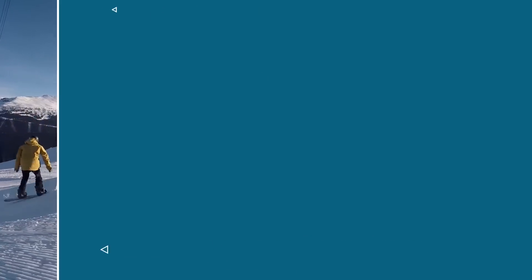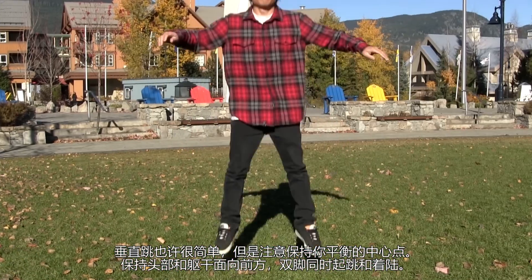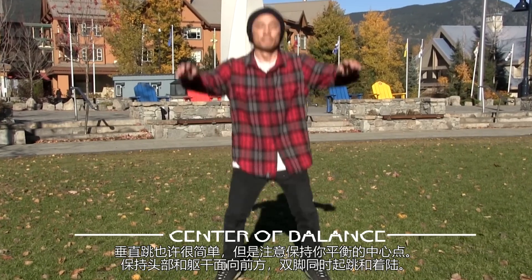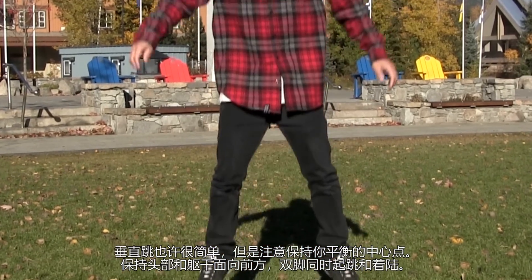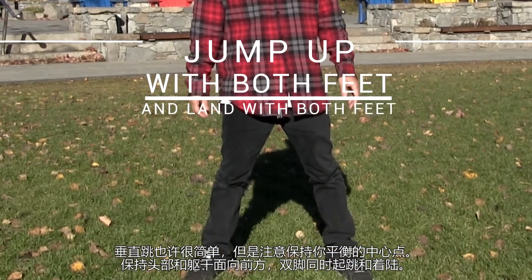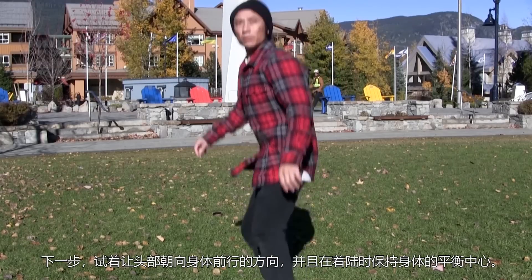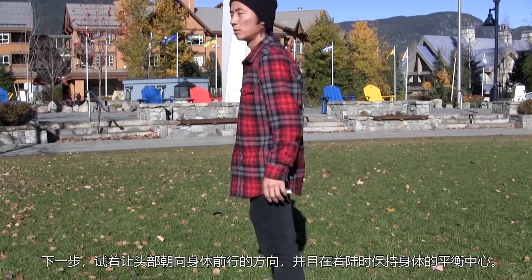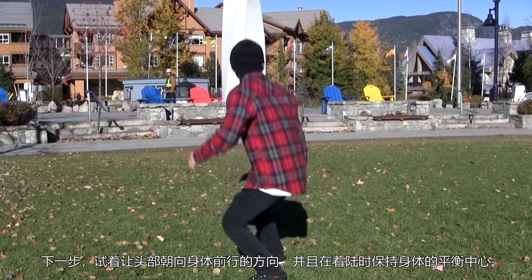Alright, let's get started. 1. Vertical Jump. This may be a simple vertical jump, but try to confirm your center of balance. Keep your head and torso facing forward. Jump up with both feet and land with both feet. Next, try facing your head in the direction you'd be going and confirm your center of balance again while you land.